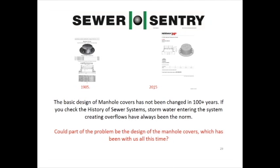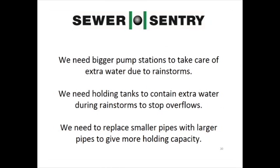Could part of the problem be the design of the manhole covers, which has been with us all this time? We need bigger pump stations to take care of extra water due to rainstorms. We need holding tanks to contain extra water during rainstorms to stop overflows. We need to replace smaller pipes with larger pipes to give more holding capacity.